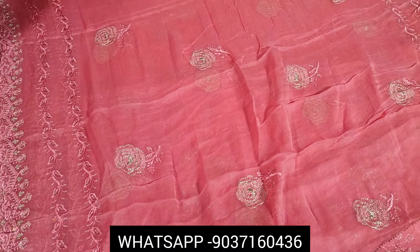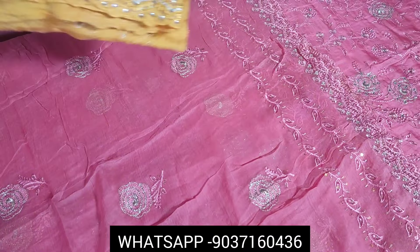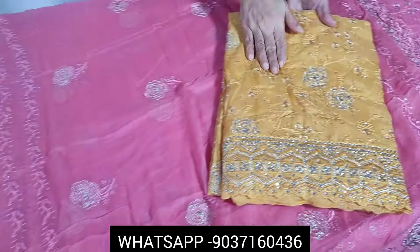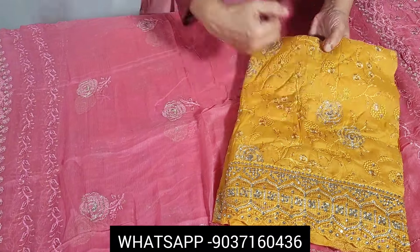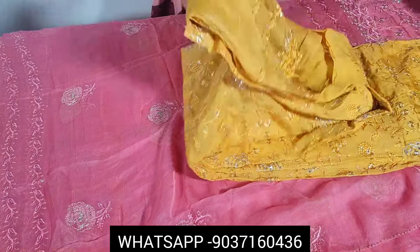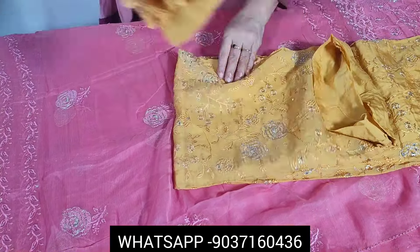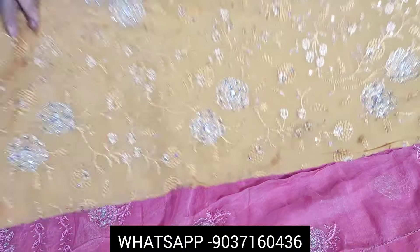The next one is a very nice mustard color. It is good, very soft color. This is handwork done in soft pure chinon silk.